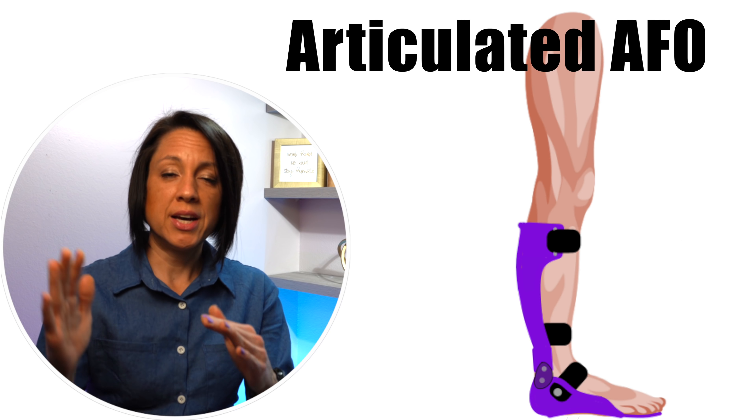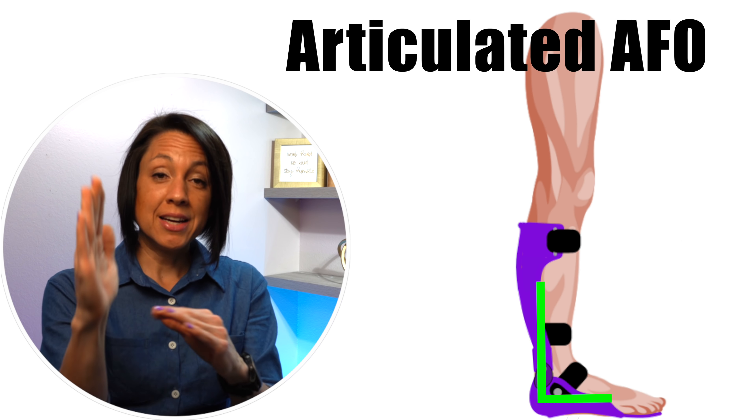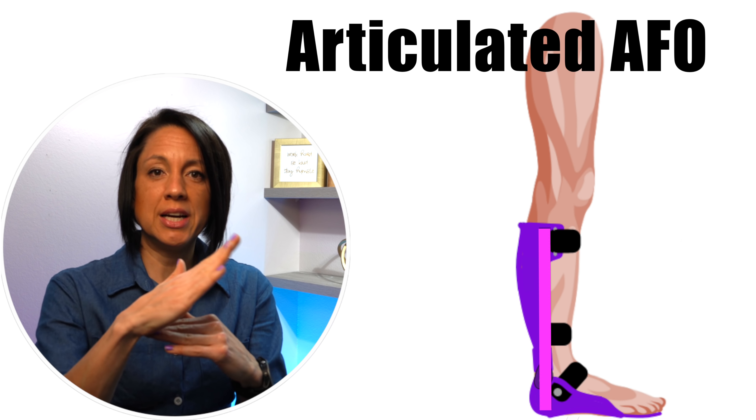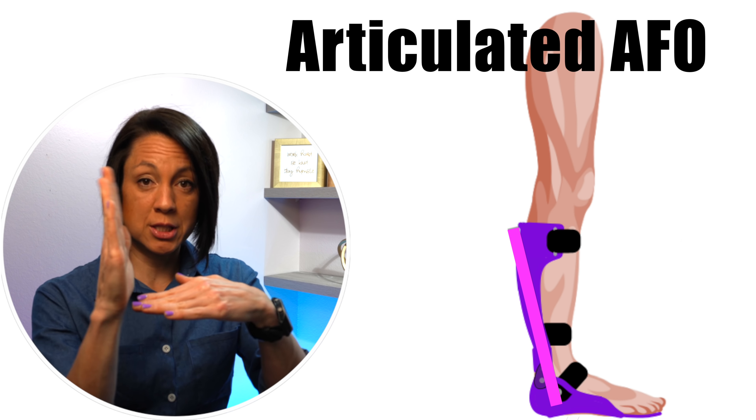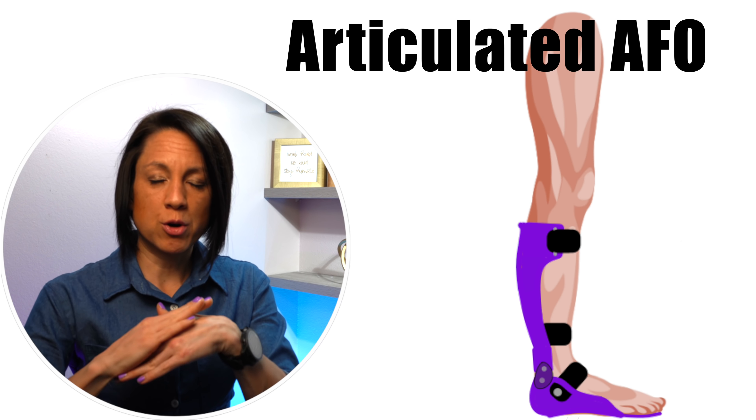An AFO can also help control knee hyperextension. If you can keep the ankle flexed, the shin bone cannot go backward because it's being controlled at the ankle — that's how you control knee recurvatum. An AFO can also facilitate knee extension for those who have weakness in the muscles that straighten the leg and whose knee buckles, via that same mechanism of controlling the shin bone.